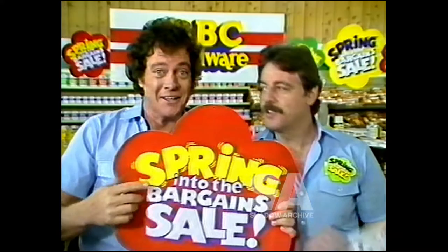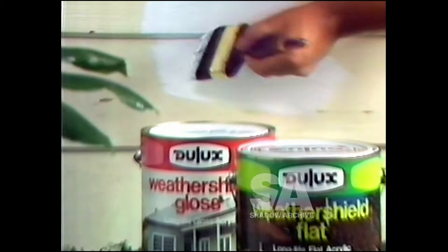Have we got bright news for you! Our mighty springing of the bargain sale is on. You took the words right out of my mouth — bouncin' for bargains like these. Four litres of long-life Dulux Weather Shield in gloss or flat white. Ideal for the outside, ideal price.